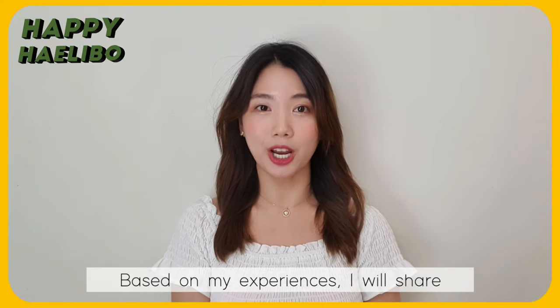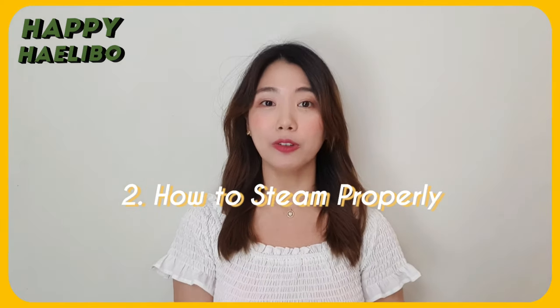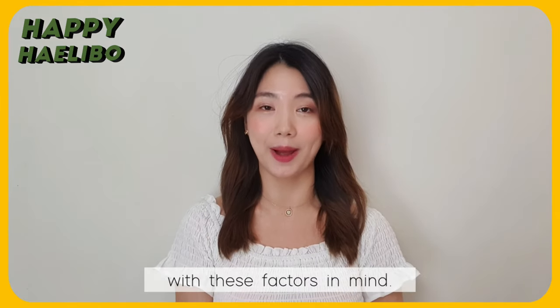Based on my experiences, I will share: one, what you need to consider before steaming, and two, how to steam properly with these factors in mind.